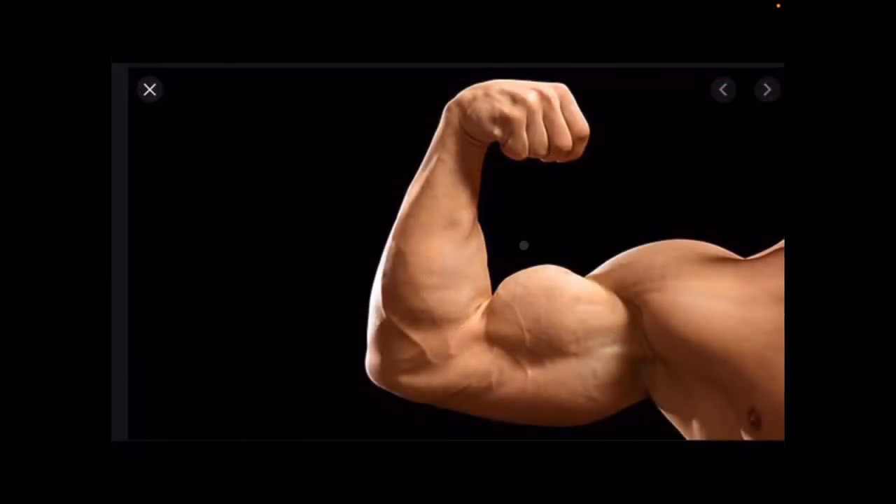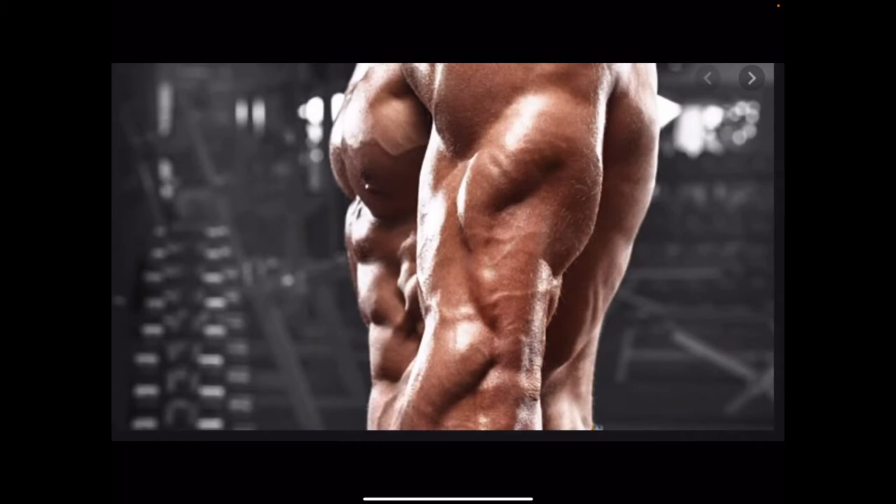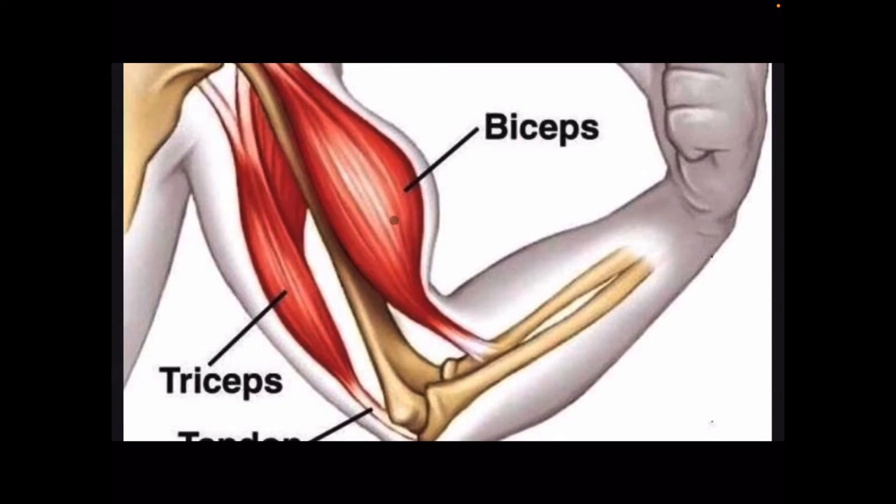Last lesson, we were focused on the bicep. This lesson, we're going to focus on the tricep. Remember, muscles work together. When the biceps contract, the arm comes up this way, and while that's happening, the triceps are relaxing. But when we want the arm to go the other way, the biceps have to relax and now the triceps contract.